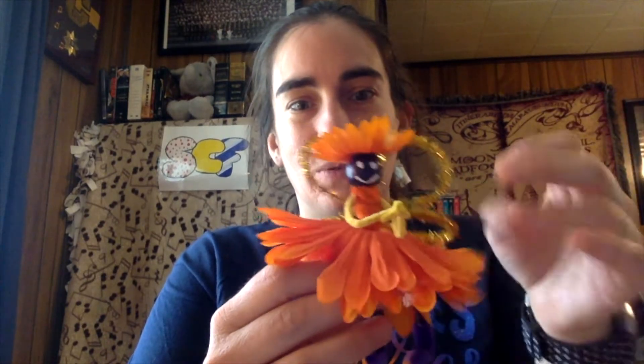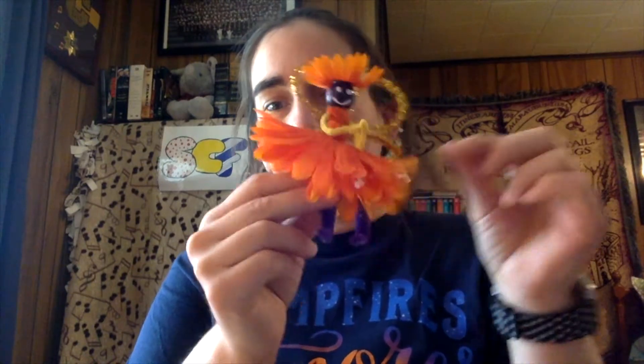You'll also need markers to put a face on your fairy. In this case, since one bead was dark purple, I'm going to use white-out because I'm going to use what I have to make my fairy look like a fairy.